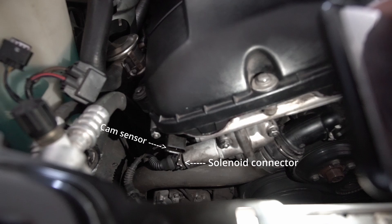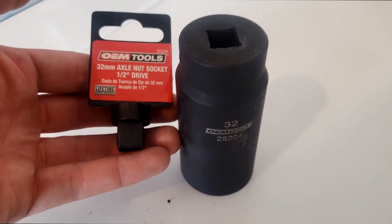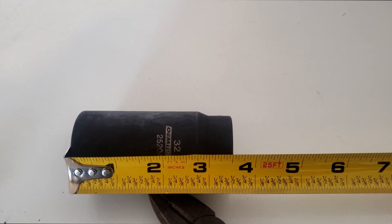Here's a look at the two connectors we're going to need to unplug for the camshaft position sensor and the solenoid. Here is the socket that I got from AutoZone to do this. And here's my setup with the 3/8 inch ratchet, the adapter to go into the 1/2 inch for the socket, and then my pipe that I fit over the end of the ratchet.